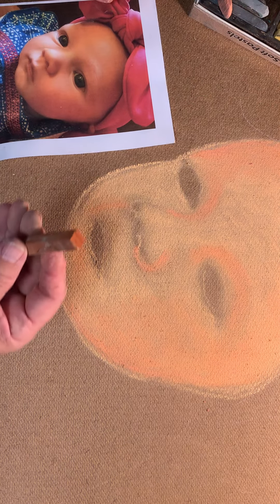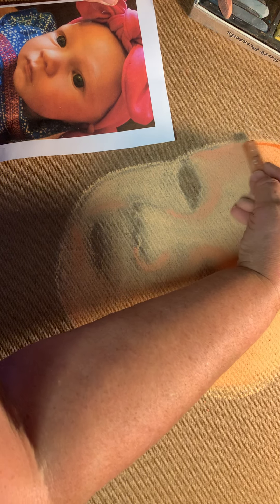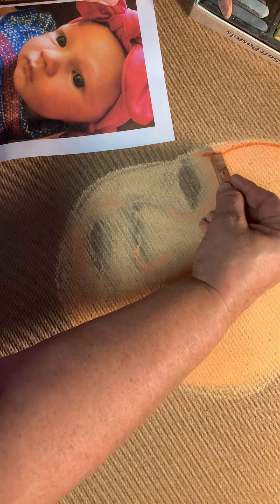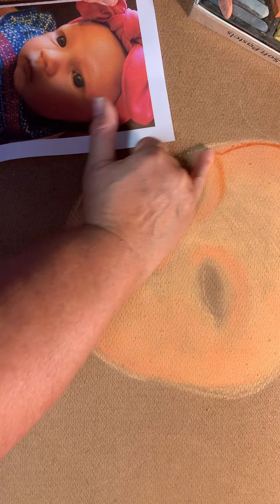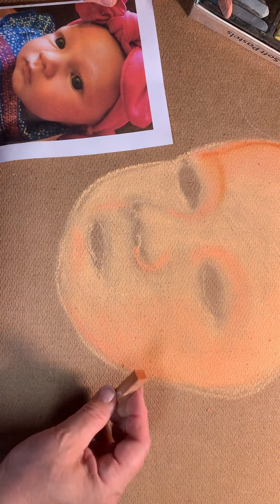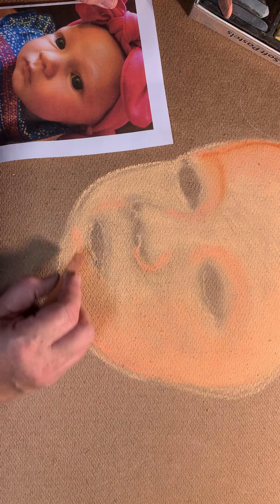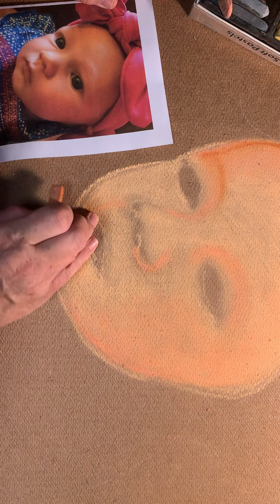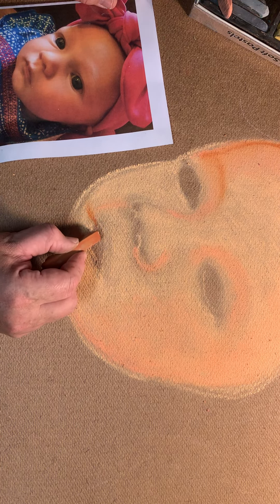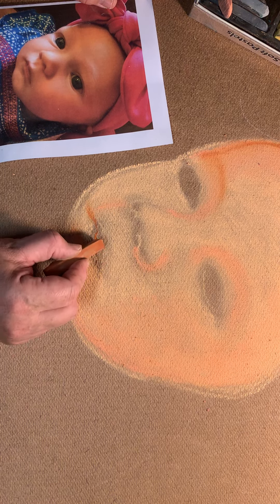Now we're going to go one step further and bring in some other colors. I'm going to bring in another shade, which is this sienna, because every color that you add darker is going to add depth to the face. I'm going to add a little bit of the sienna color to get some depth in Sylvia's face. I'll also take a little time to map in her cute little lips here.